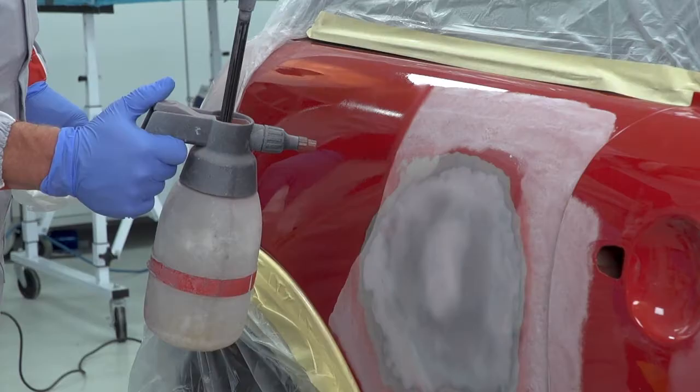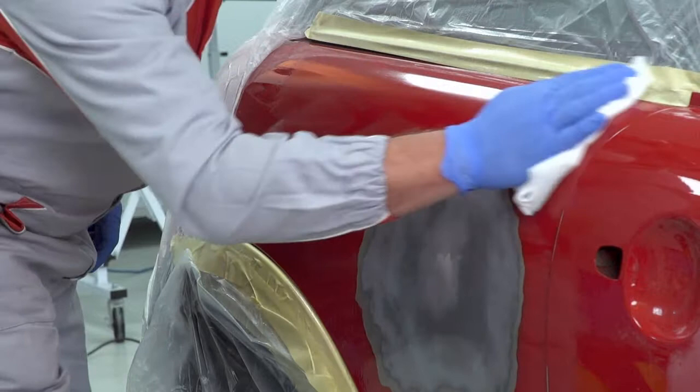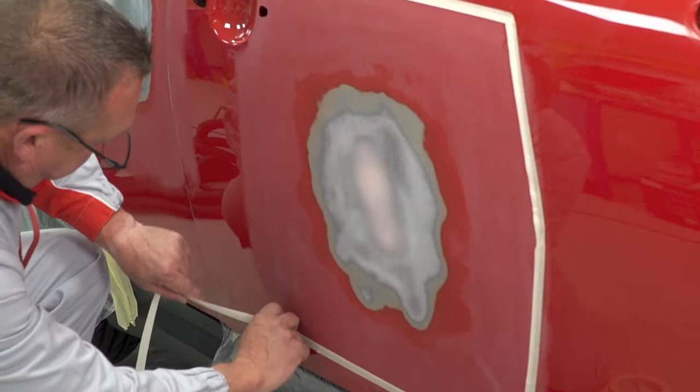Begin the priming process by applying Max Mayer 3600 degreaser using a pump dispenser, removing any excess degreaser with a lint-free cloth. Then carefully mask off the prepared area. After a tack-off,